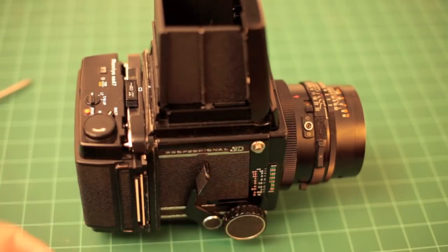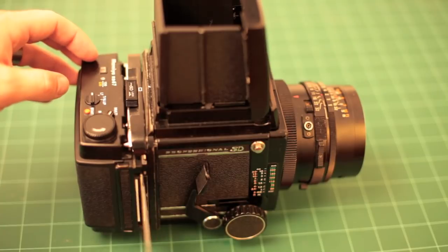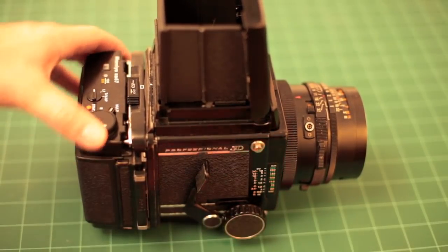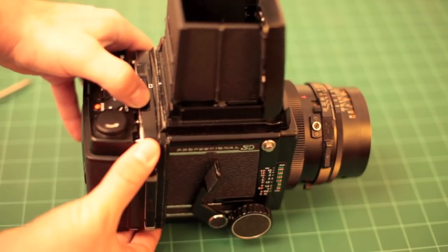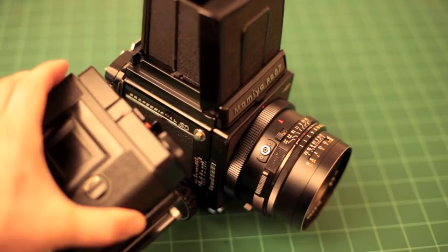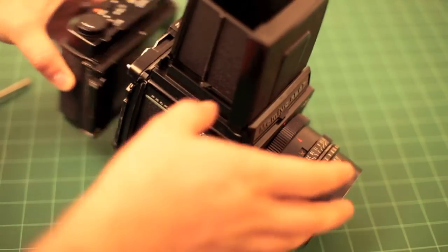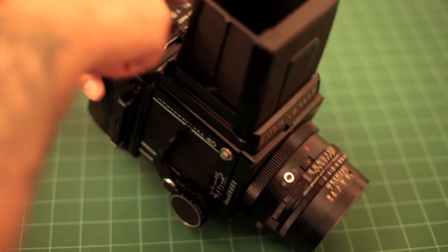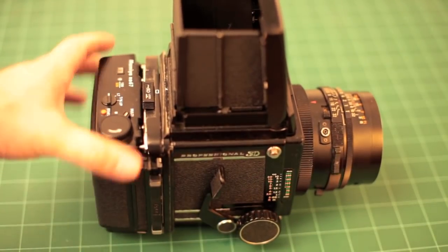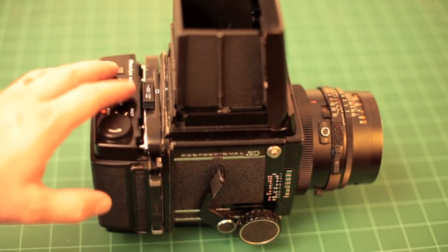I took the dark slide out — it fits between these two white lines on the side of the back. The camera won't fire with the dark slide in, but what it allows you to do is, if you have more than one film back, you can remove it in between rolls if you want to switch film types. It works in a very similar way to a Graflock back if you're familiar with 4x5 film backs.